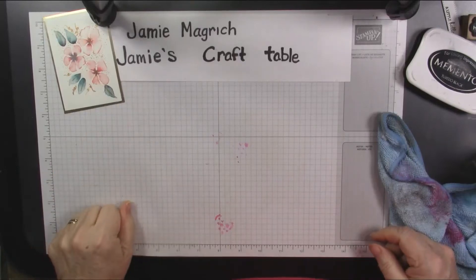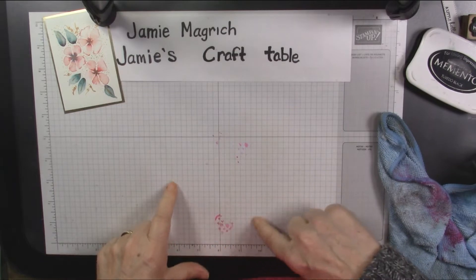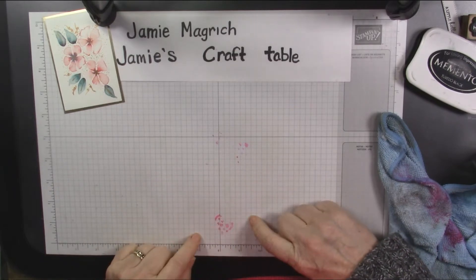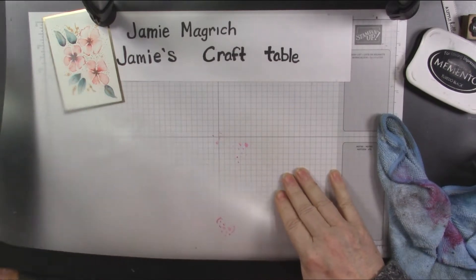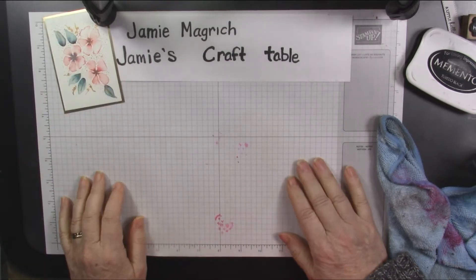Hello, this is Jamie Magritch. Welcome to Jamie's Craft Table. This is just a quick tip. I got a Stampin' Blend marker on my plastic table cover, and I'm just going to show you how to clean it off.